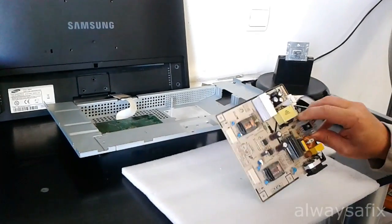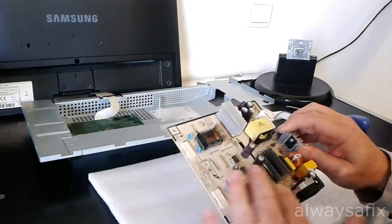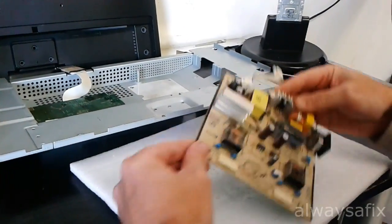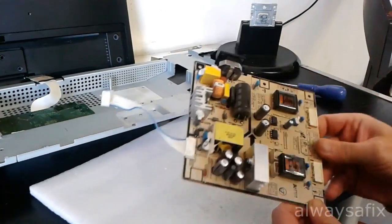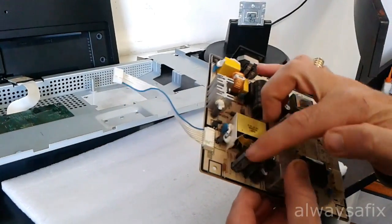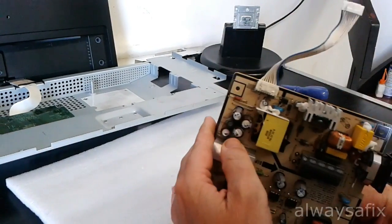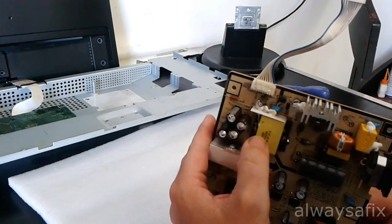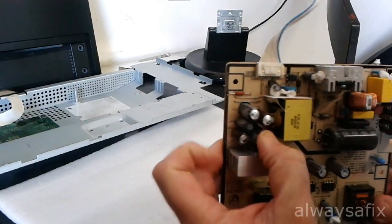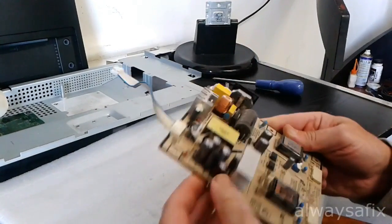I've stripped it down to the power supply board. This is your power supply and inverter board all in one. Over here we have four capacitors that are swollen. The three bigger ones are 820UF by 25V, and the smaller one is 330UF by 25V.